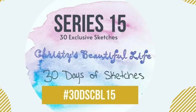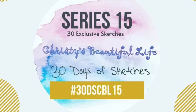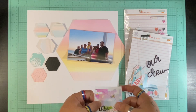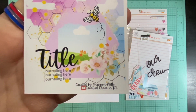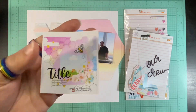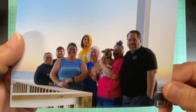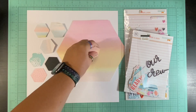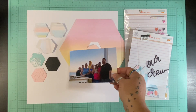Hello and welcome to Scrapping on the Fly. My name is Kristen and I'm here with day two of 30 Days of Sketches with Christy's Beautiful Life series 15, where we have 30 exclusive sketches for the month. This one is by Shannon Keith, which is Creative Chaos in Tennessee, and her information will be below. I'm going to document our group picture from our beach trip 2024, and I've gone ahead and cut out some hexagons on my Cricut.